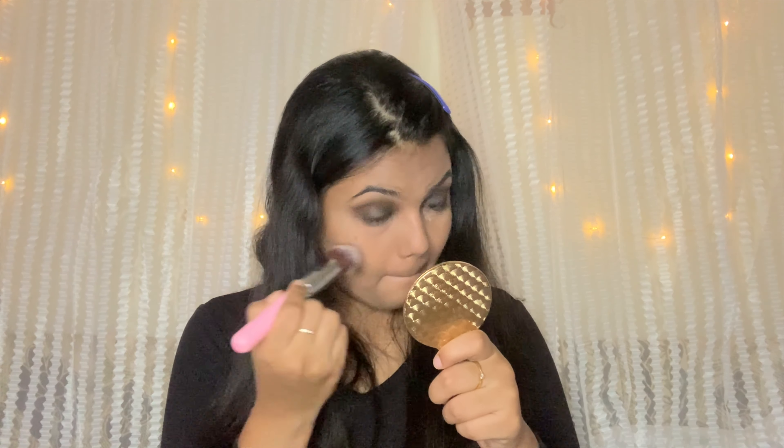I blend it out with the same brush. Eye makeup is done. I remove the excess powder from under the eyes, then I take the same brown shade and apply it to the lower lash line to complete the smokey eye.